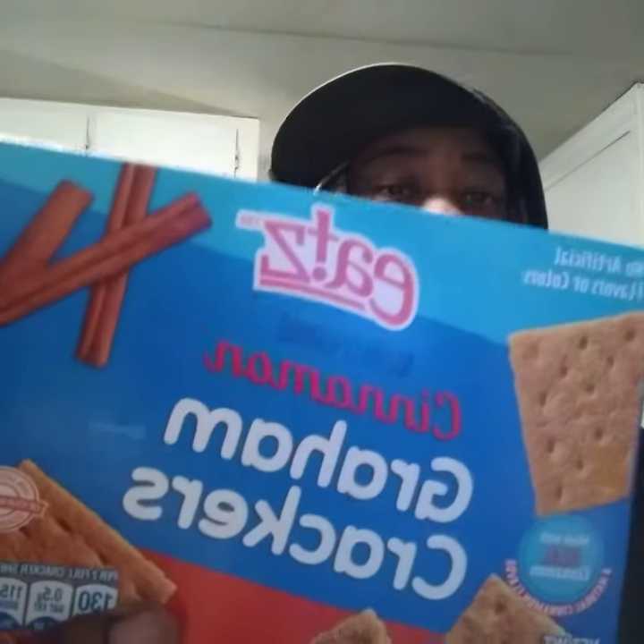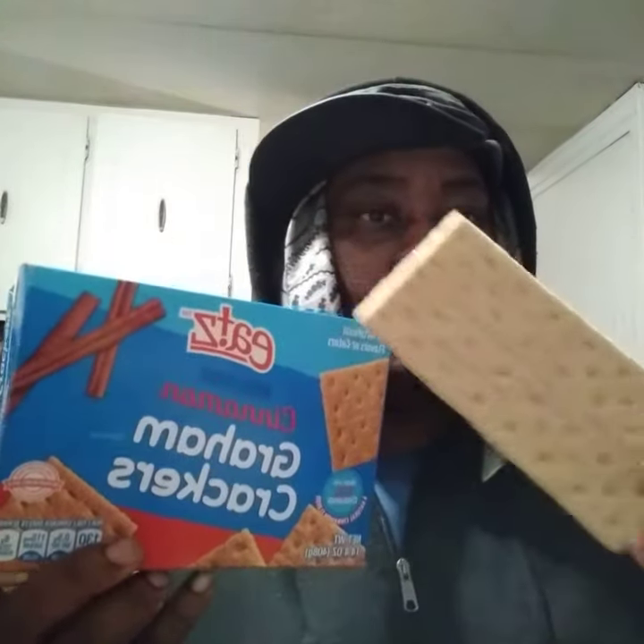For two sixty they look pretty darn good — that's what it looks like on the box. You can also get the original ones, but I went with the cinnamon graham crackers. I may go back and try the original graham crackers. Alright, this is what it looks like right here.